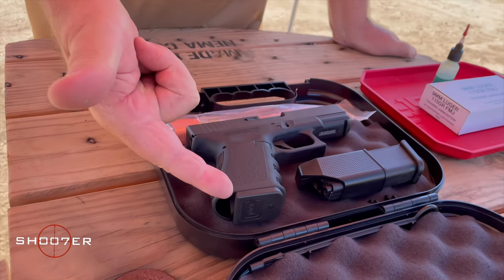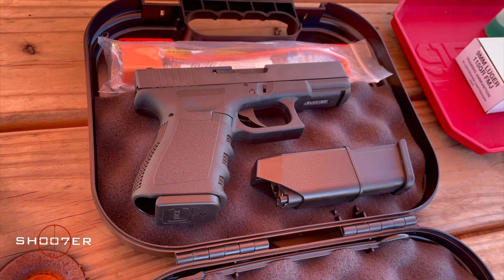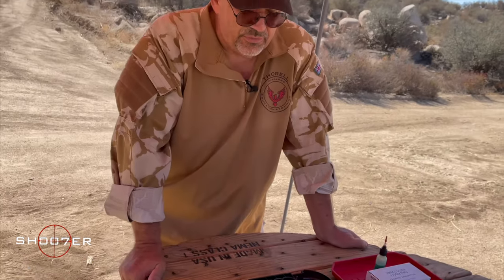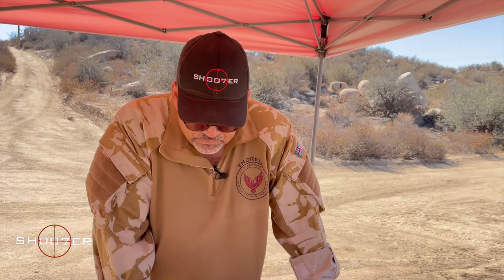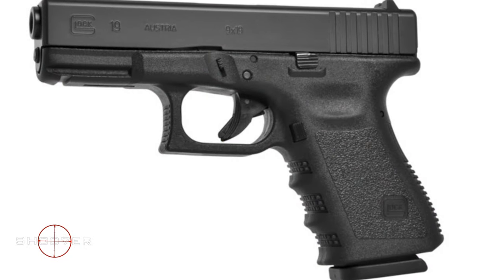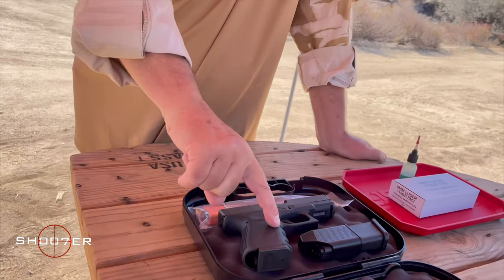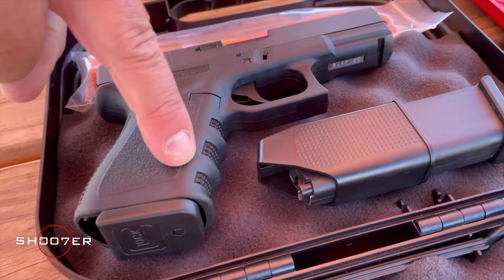The Model 19 we have today is basically a compact version of the Model 17. It's about a half inch shorter in the grip and about a half inch shorter in the overall length, so it fits into the genre of a compact pistol. It's also a 9mm. This would be the third generation. The first generation didn't have serial numbers; the second generation did but did not have the finger grooves, which the third generation does.